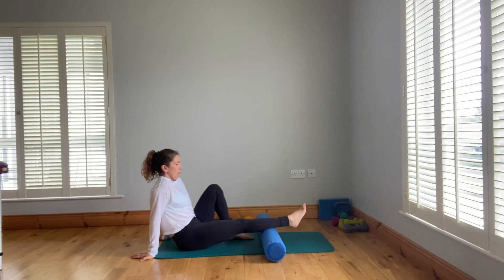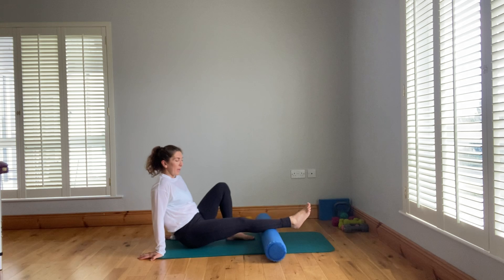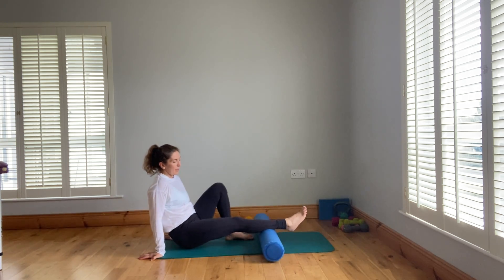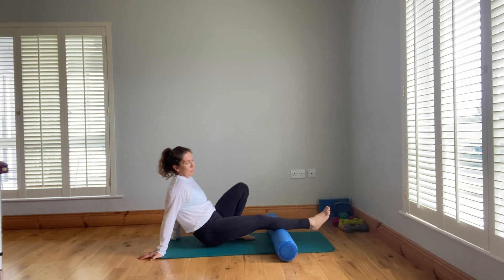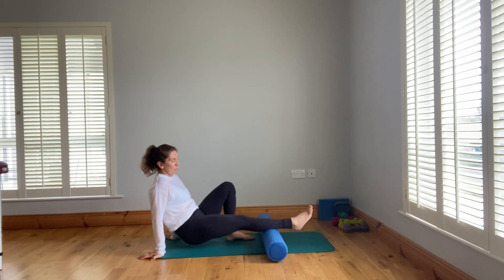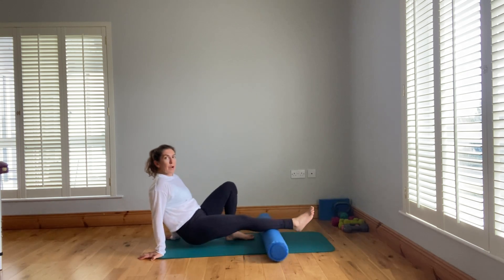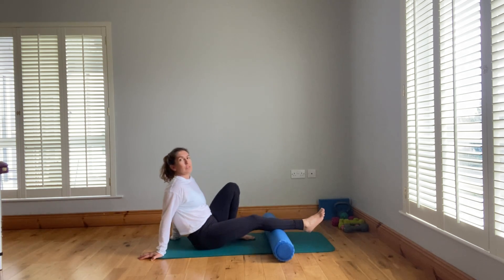Apply as much or as little pressure as you like. You can also roll back and forth, applying more pressure as the roller moves up towards the heart, then backing off on the return. For any areas that feel particularly tight, stay on them and do smaller movements — the trick is to go quite slowly.